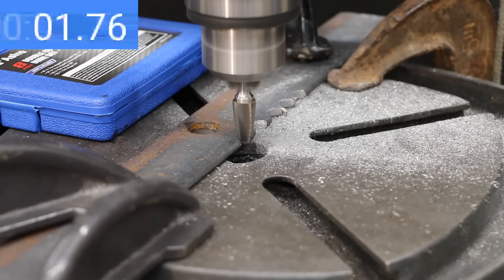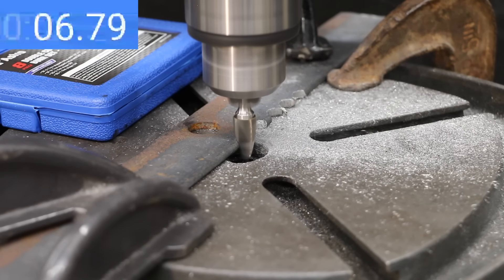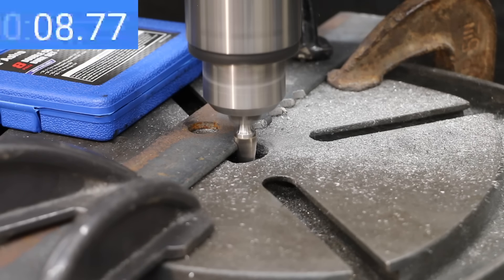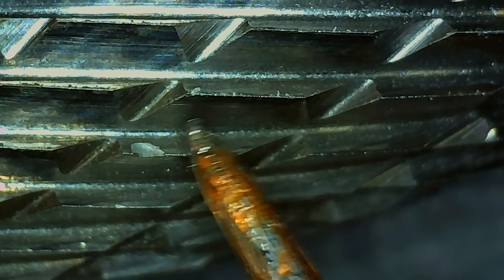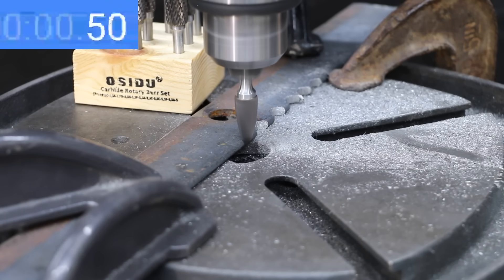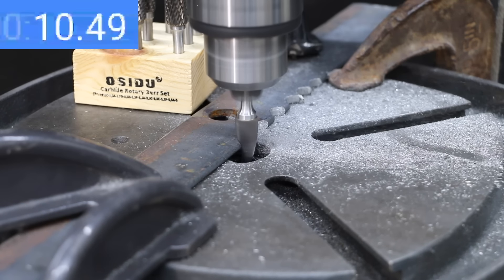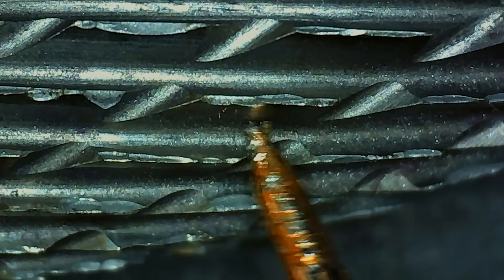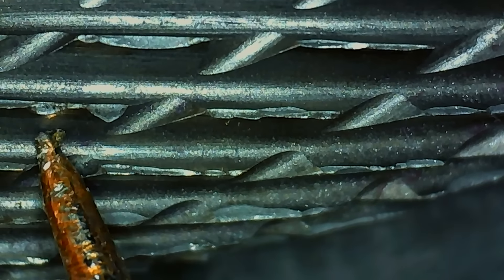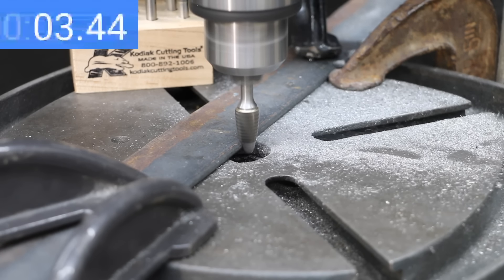The Astro Pneumatic got off to a much faster start than the Ufuto and Jestuis, shredding the steel nearly twice as fast at 9.8 seconds, though it has a little more wear than the Jestuis. The Osidu is off to a pretty quick start as well and really accelerated midway, finishing at 13.4 seconds. Unfortunately, the Osidu did experience quite a bit of damage.